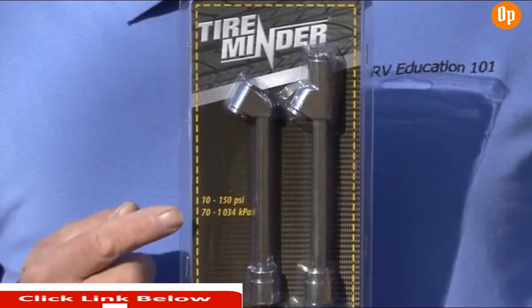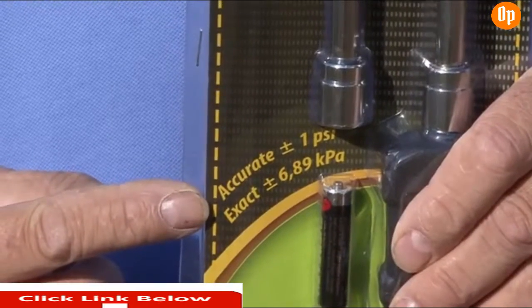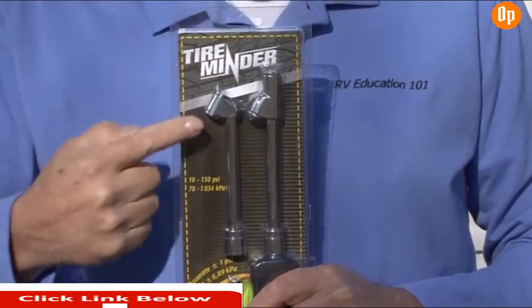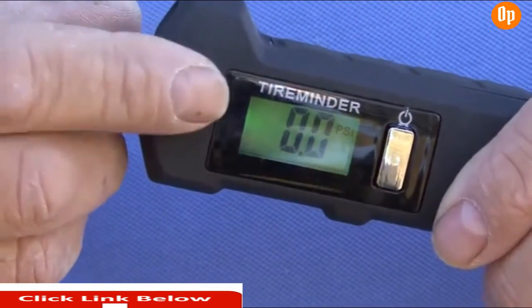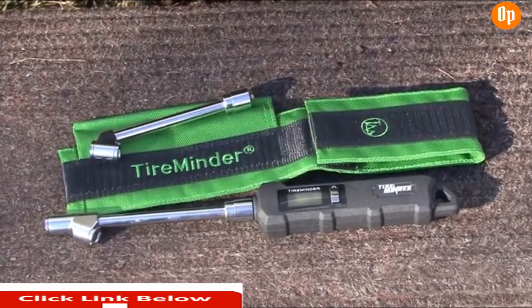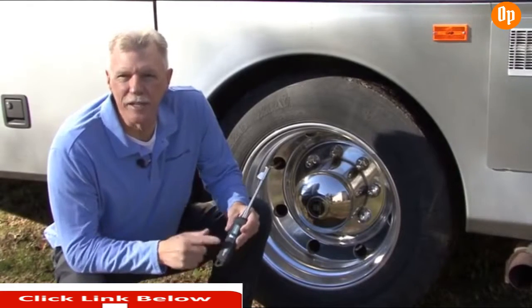When checking RV tire inflation, you need a gauge rated higher than the inflation pressure of the tires you are checking, and accurate to plus or minus one PSI. I personally use gauges by TireMinder. This particular model has interchangeable heads with a straight and 45-degree position to easily check dual tires. It has a digital display that is easy to read and a built-in flashlight for dark and dim conditions. It is made of high-quality, all-metal construction and comes with a case to protect it when stored. Batteries are included and the gauge has a five-year warranty.